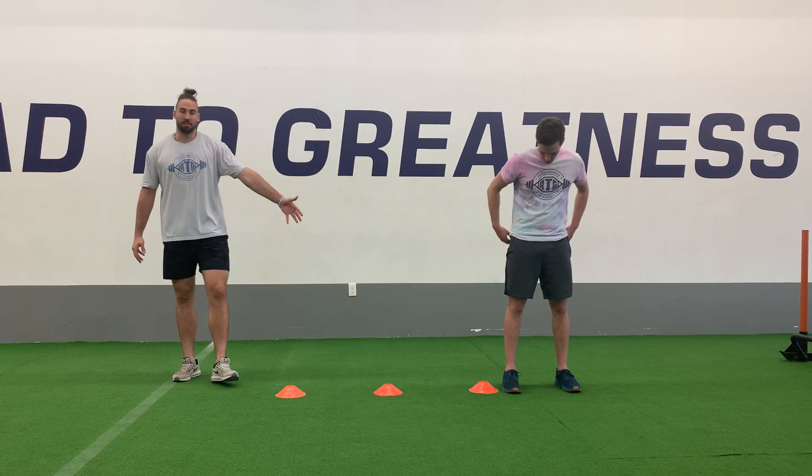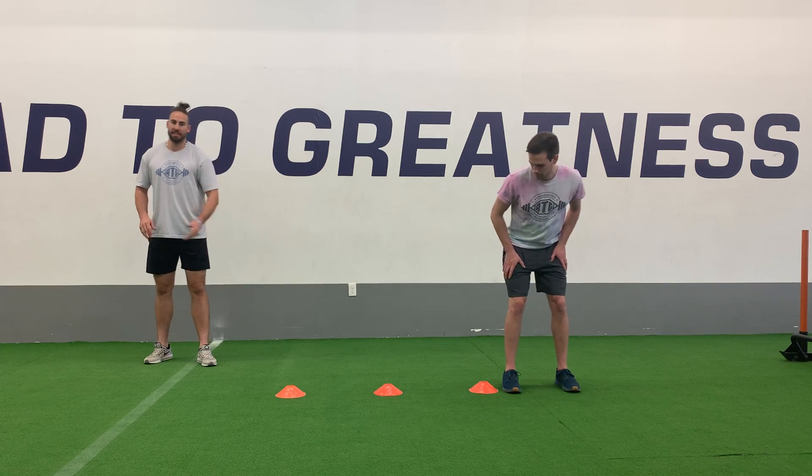For cone drill one, we're first going to get ourselves set up with a series of three cones here laid out just like this. We're going to be working on quick, short steps.